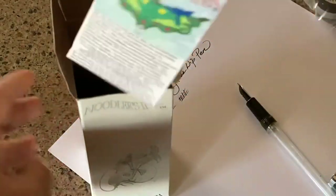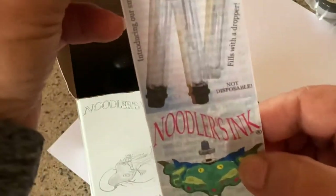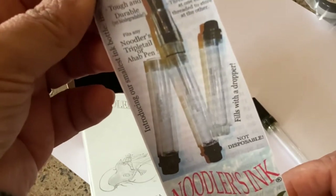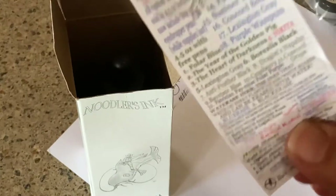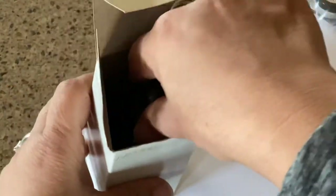When you open the box it tells you a little information. It's a bit fuzzy but it says: reloadable, tough and durable, a frugal way to have varied and portable ink. It's talking about cartridges you can purchase, and it has a whole list of other inks you can buy. That's the insert.